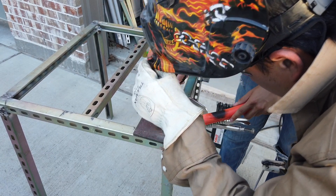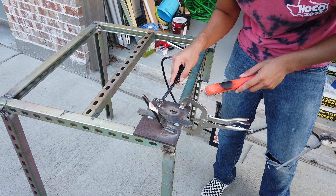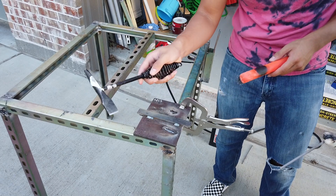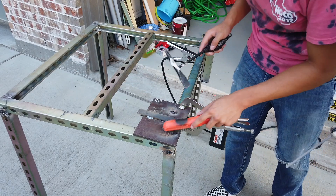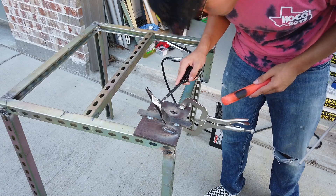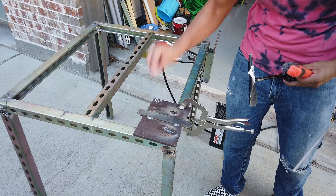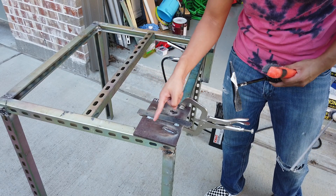That looks good. When you're starting, you kind of brought it down a little bit too fast. So when you're starting, just hold it there a little bit longer and bring it down at a steady, even pace — everything the same pace. When you're done welding and you want to bring it away, do it fast. When you're going down and want to stop, you can bring it up or just pull it away quickly.